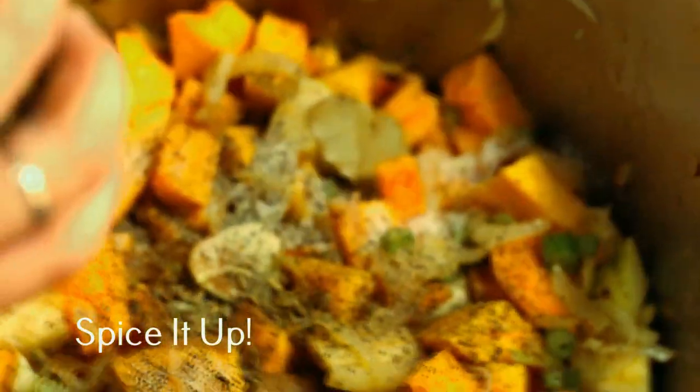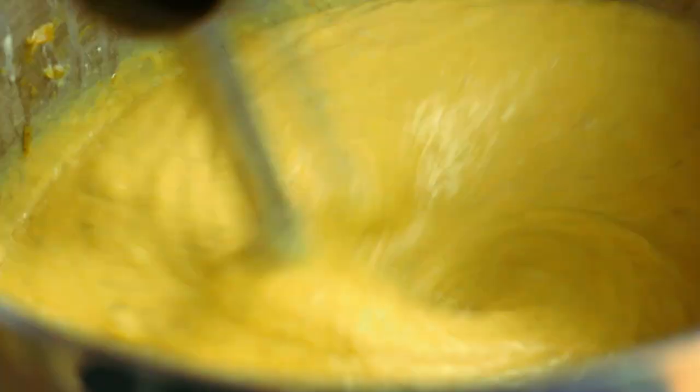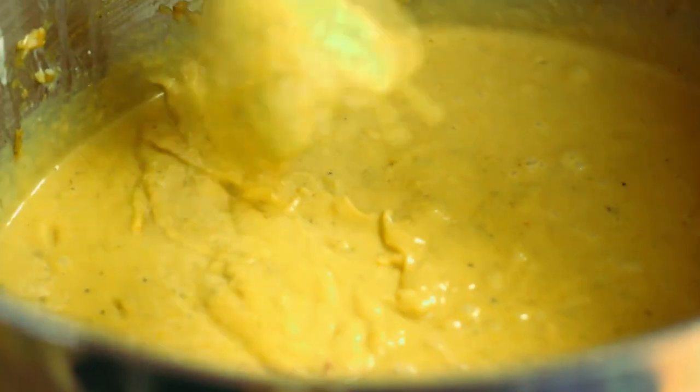I'm saying big bay leaves because you need to find the bay leaves before we blend this. About three cans of coconut cream. You could keep going with this, but I think it's just until it gets nice and smooth.